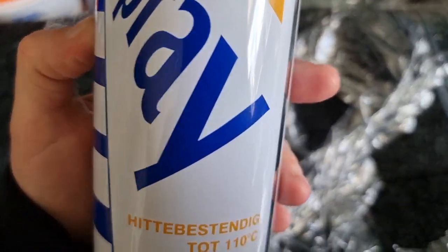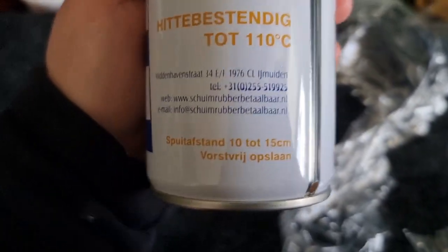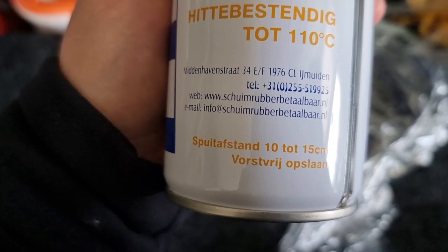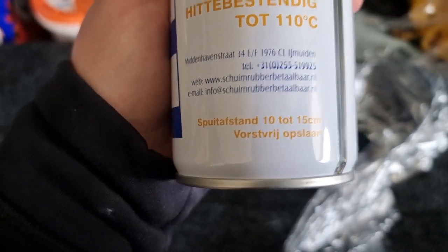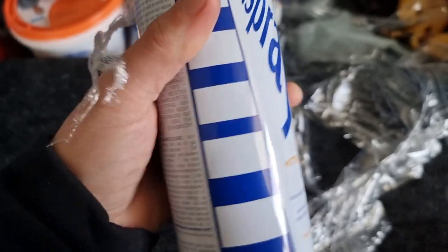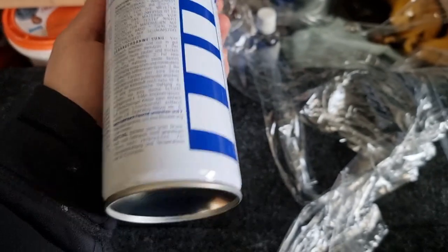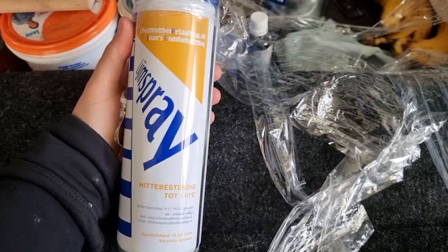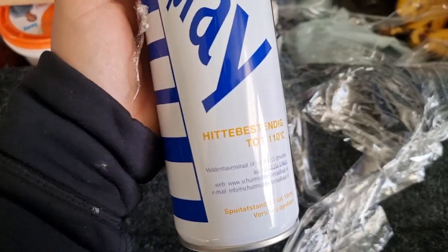Here's the glue I got — it's actually from their own company. It can stand up to 110 degrees. This should be enough for a lot of it. Oh, let's go see how we're going to do this. I'm kind of excited and kind of scared.